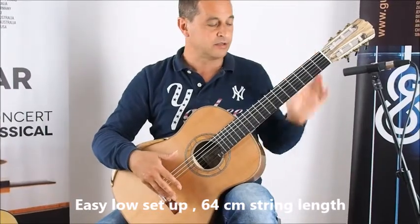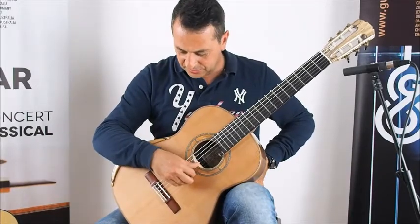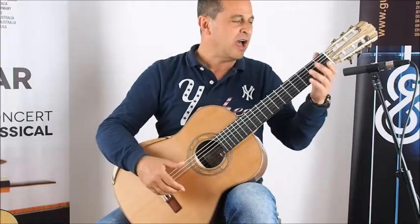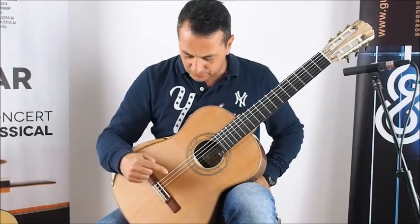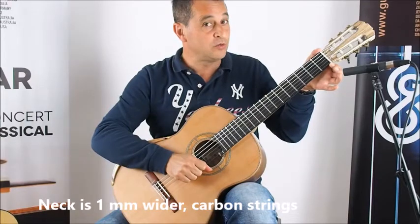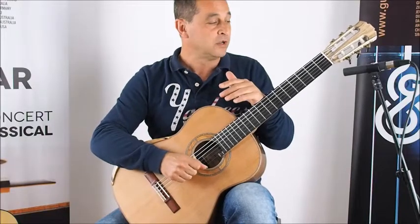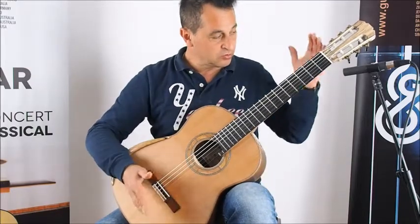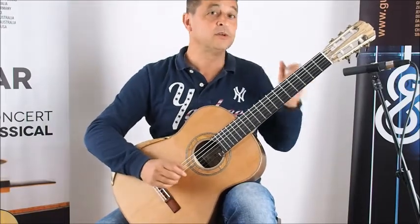It's a 64 scale length on this guitar, so there is not too much tension on the strings — just enough to make it feel comfortable and make you wonder how come that guitar can be so easy. We have carbon strings. The nut is a little wider than usual, maybe 1mm more — usually it's 51mm, and this one is 52mm. So you have just a little more room for the fingers, which compensates for the shorter scale length with a slightly wider neck.